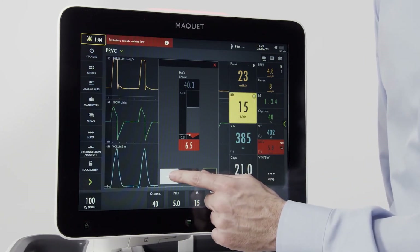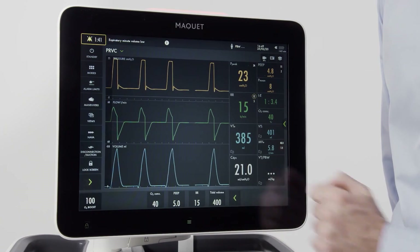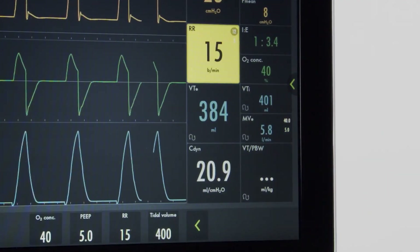From here, I can set the screen, hit accept, and I've addressed my alarm condition.